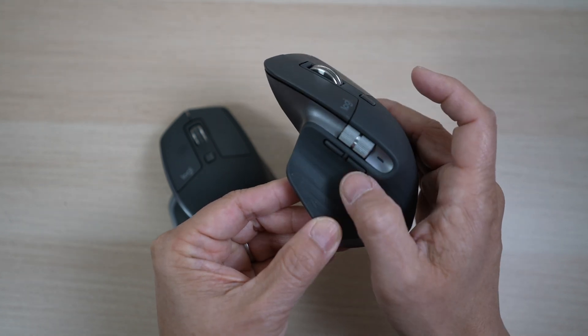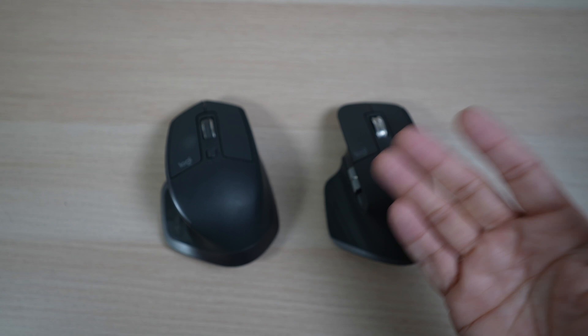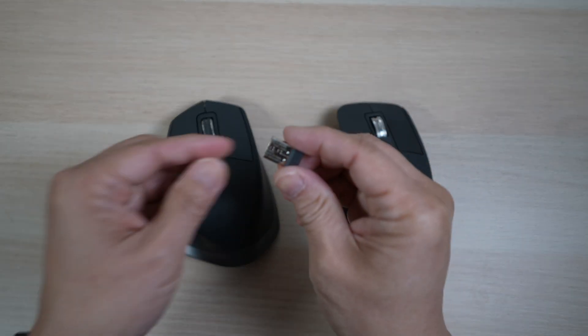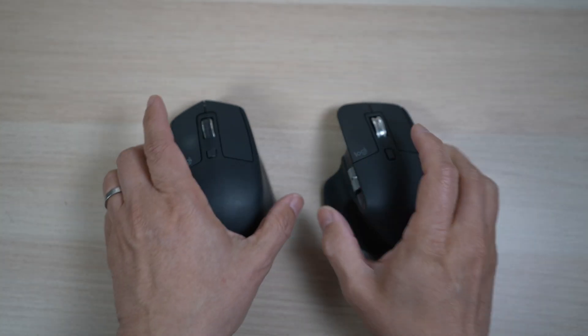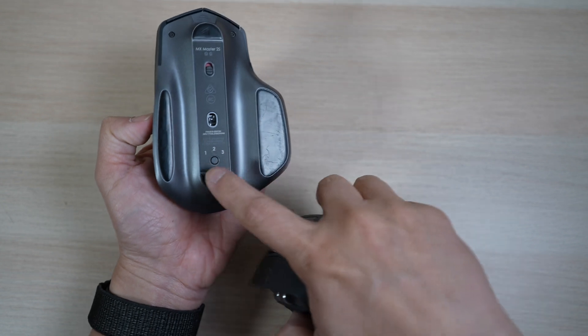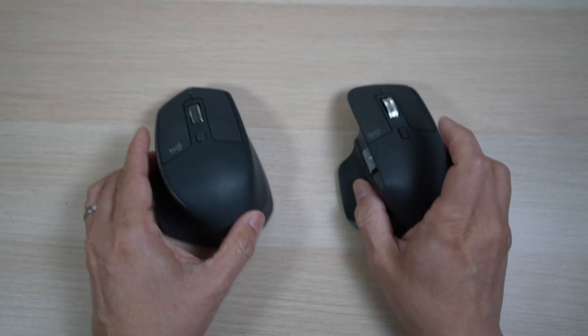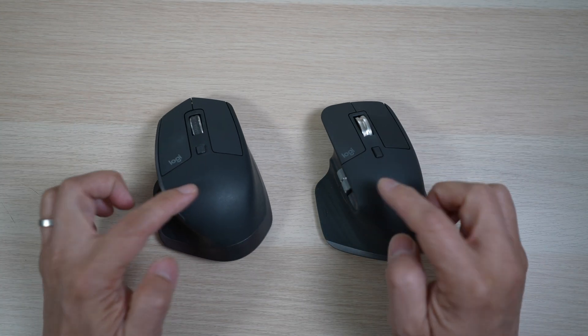They have four buttons which can all be customized in the Logi Options app. They both can be connected to the PC or Mac by wire or wirelessly with Bluetooth or the unifying USB receiver. Each can be paired to three different devices and switch between them. Both have been tracking well on any flat surface, and both have internal rechargeable batteries that last over a couple of months.